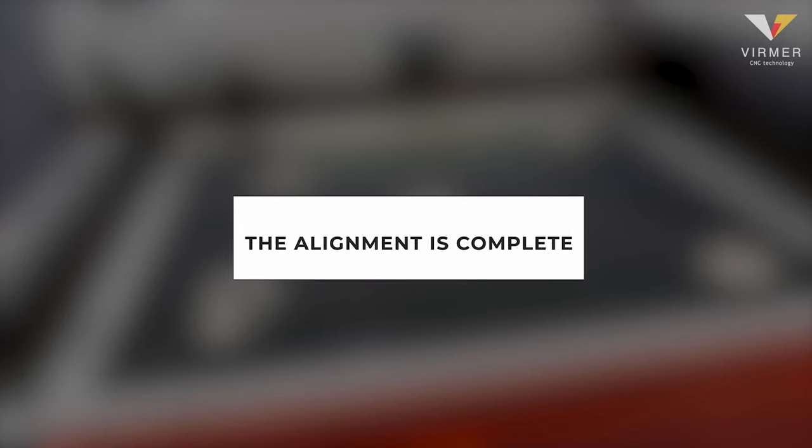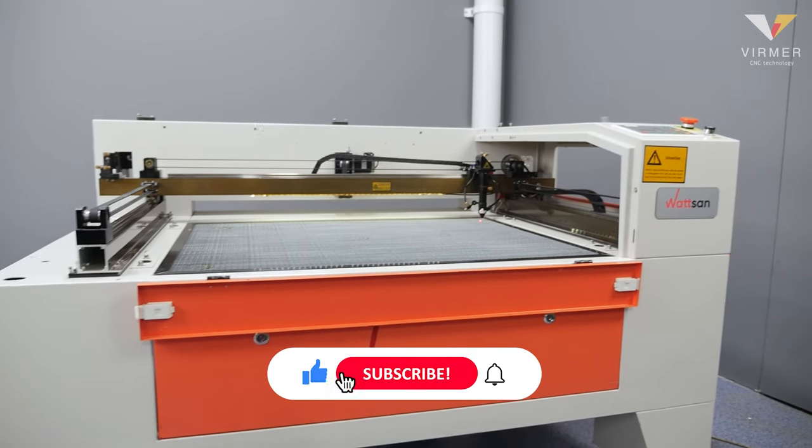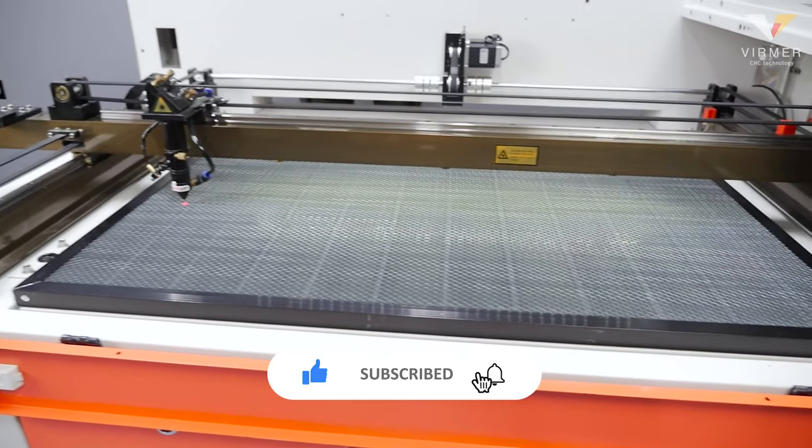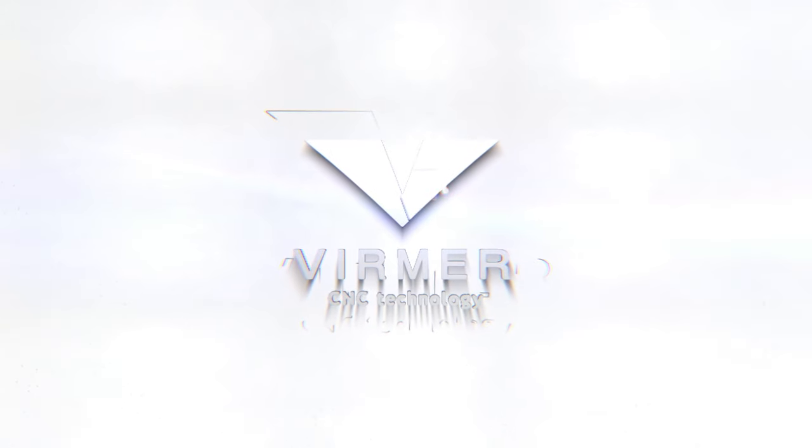The alignment is complete. You can start working. Like the video and subscribe to our channel — there will be more useful videos about laser and milling machines. This is Verma. See you!